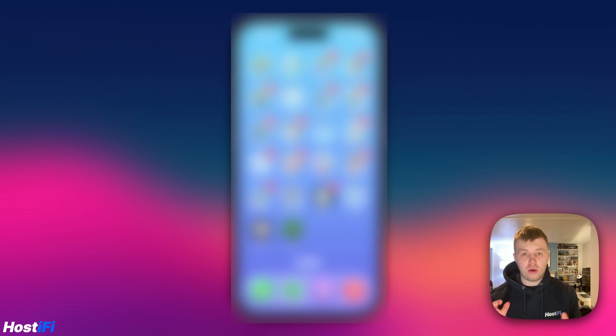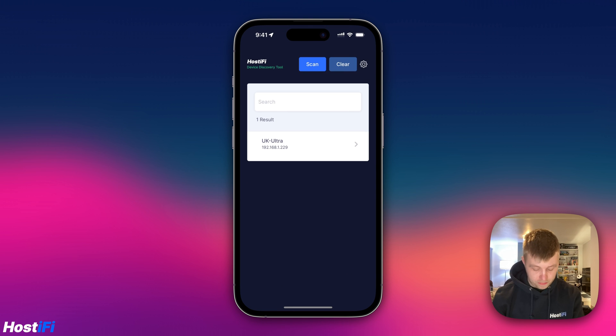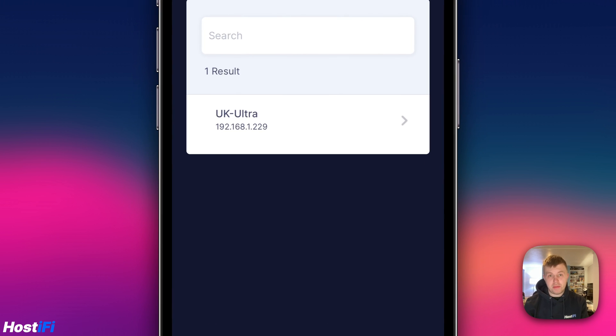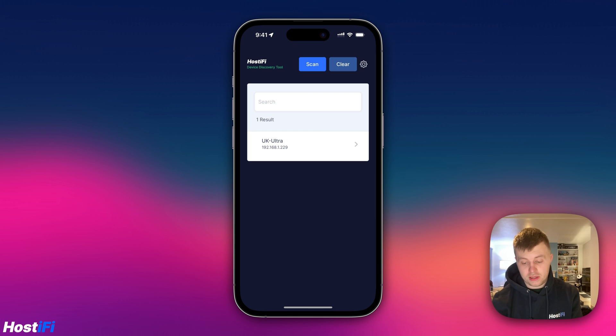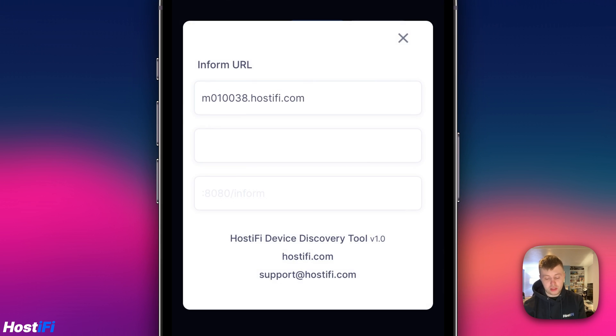The UK Ultra is plugged into the UniFi switch, and I'm going to use the new Hostify device discovery tool — which is now live on the iOS App Store — to adopt the new device. I'll open the Hostify app on my iPhone, clear the scan, and scan again. The UK Ultra has appeared in the app. Clicking on the device, I can click 'Adopt', but first I want to double-check the Hostify UniFi controller is set as the defined URL. In settings, I can see the inform URL is set to my Hostify UniFi controller.